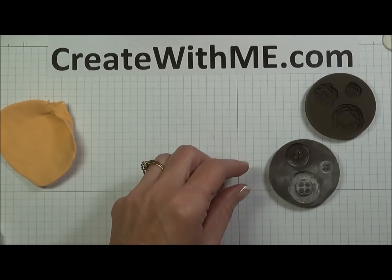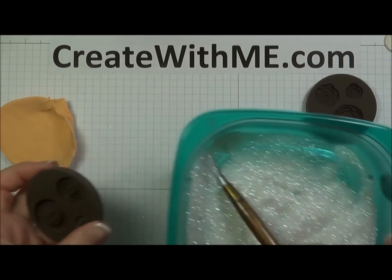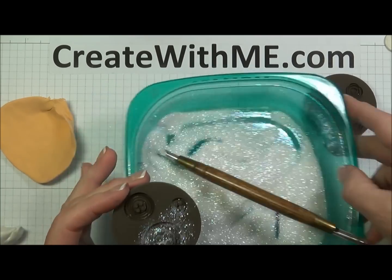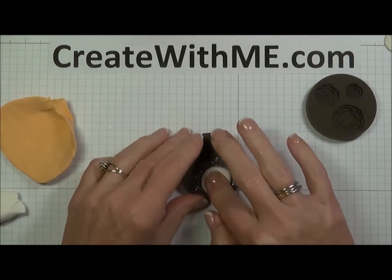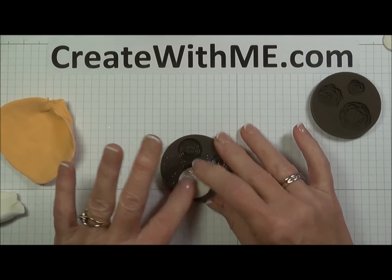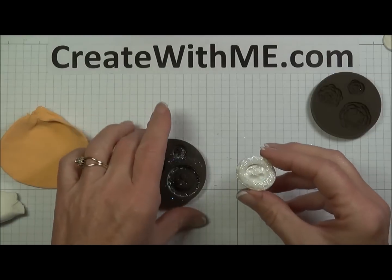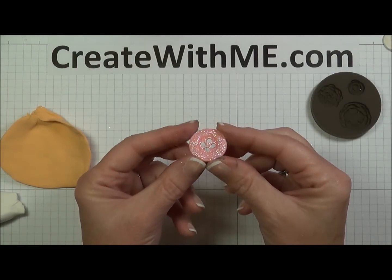Here are some that I've made earlier — looks just like this. Another thing that works great is dazzling diamonds as a release. You can just sprinkle some dazzling diamonds right inside your mold, get it all over, tap it out, and then take some of your clay, roll it into a ball, and press it into your mold, making sure you've got your button holes. It releases very nicely. And there's your button — those don't have holes, but you could go back later and poke those out.